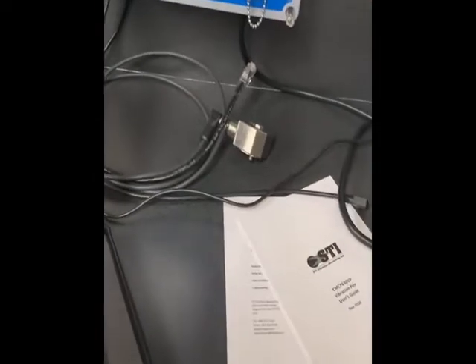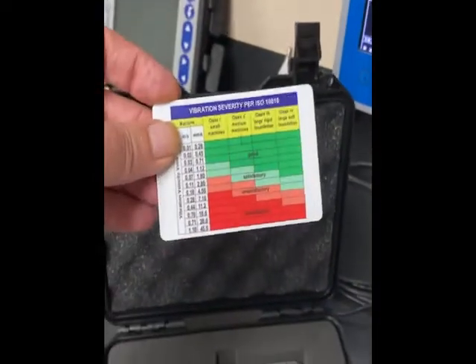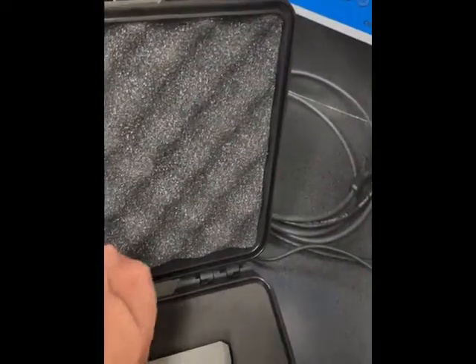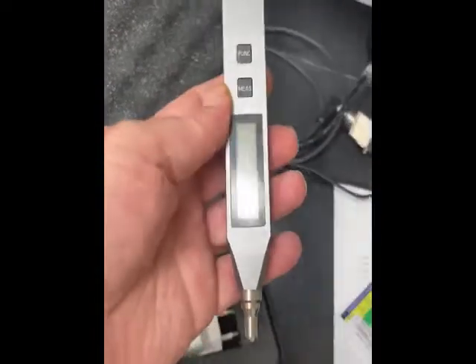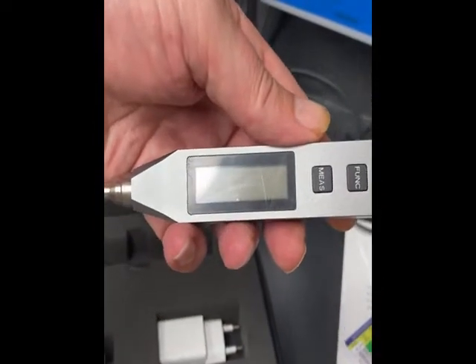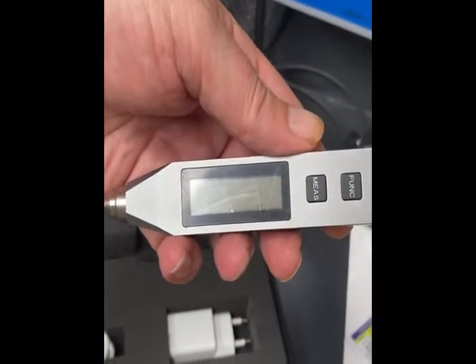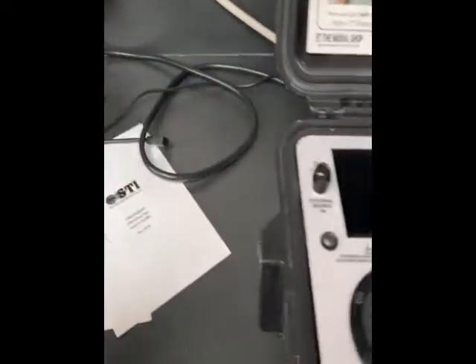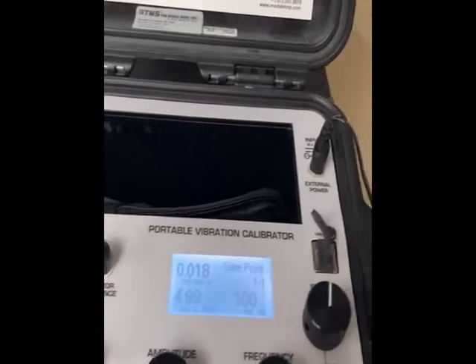and the ISO vibration chart. Here's the device, and it has a little plastic cover there for the display — I'll leave it on. And over here is the portable vibration shaker.